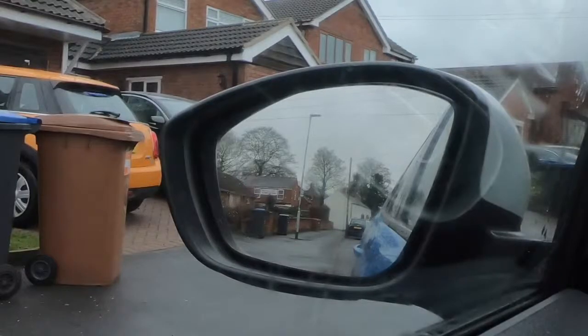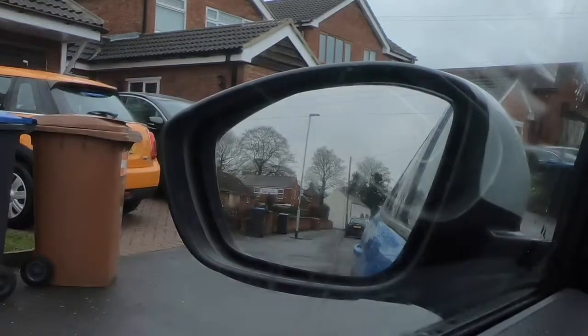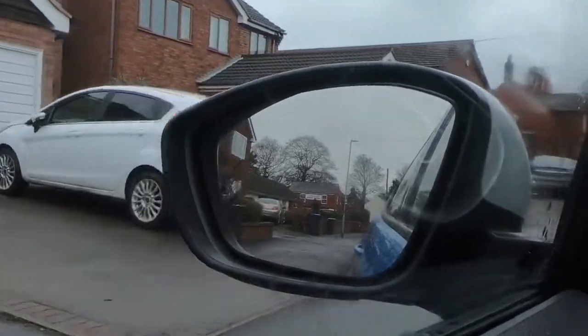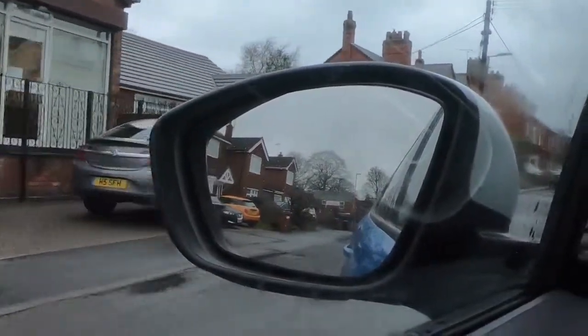Now we can see that the left-hand door mirror is set up in exactly the same way. I'm checking the interior mirror and my offside door mirror. The one you're looking at now is the near side, the one on the left-hand side of the car, the one nearest to the curb.